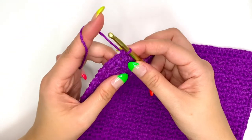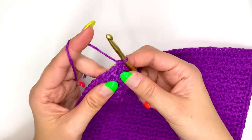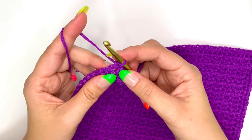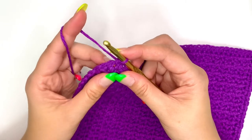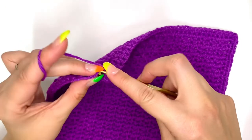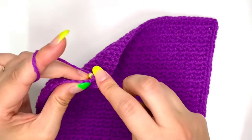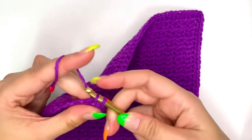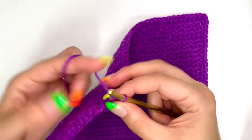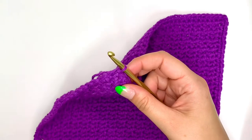I just made my last single crochet of the round. Now we just need to join it to the first single crochet of that round. You can do this by doing a slip stitch or the invisible join. For the slip stitch, insert your hook into that first single crochet of the round, pull up the loop, pull through, then cut the yarn, pull it all the way through, and weave in the end.